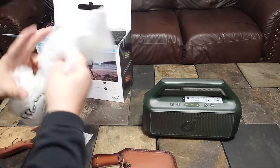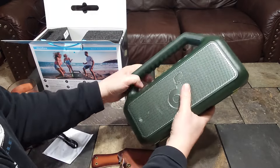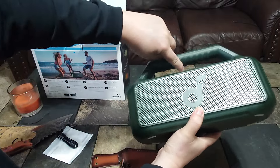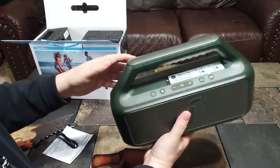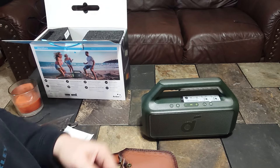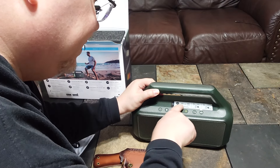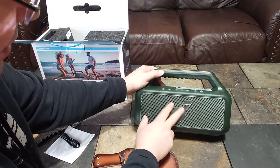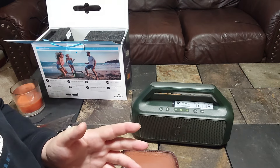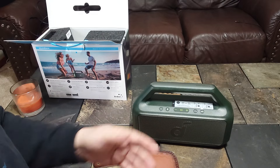I opted for the green color — black is something I always get, but they offer blue and green so I went with green. It kind of has some lime green feet. The texture is okay plastic, not the cheapest feeling. It has some little grooves underneath the handle for your fingers, which is nice. It's not very heavy. The button layout has a little sticker over it. It has one woofer in the middle in a racetrack shape and two tweeters — the same design as the X500.